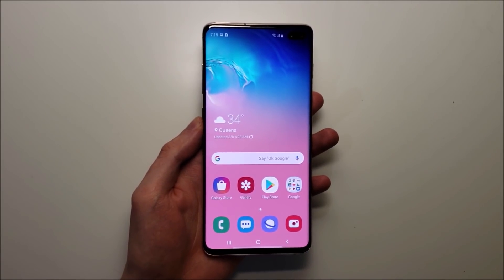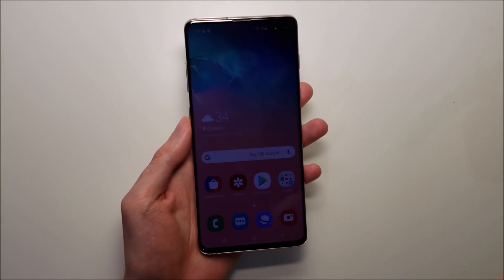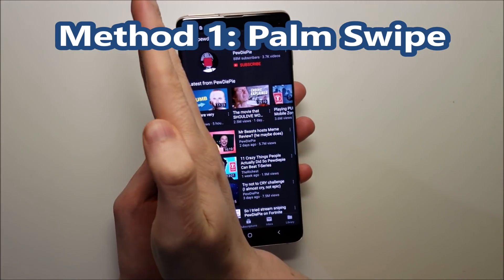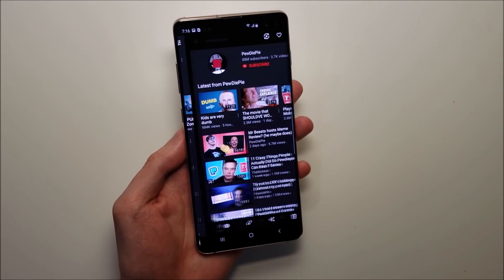Hey guys, so I'm going to show you how to screenshot on your Samsung Galaxy S10, and also some advanced methods. The first way is pretty simple — it's called a palm swipe. You just swipe your palm, and you can see we took a screenshot.